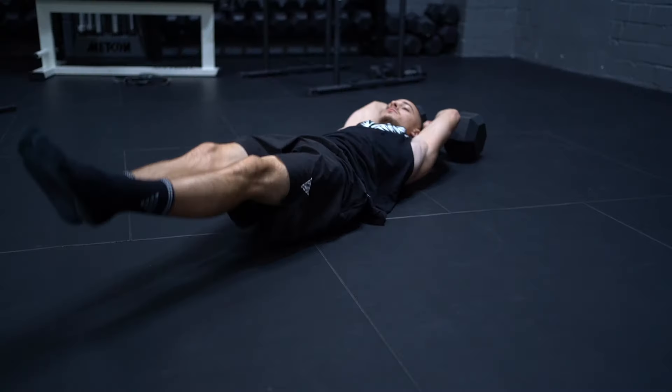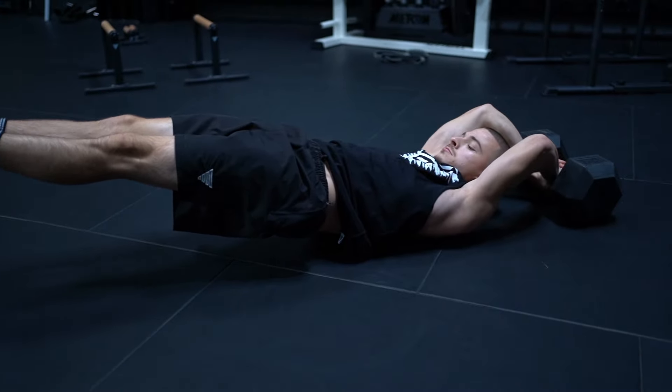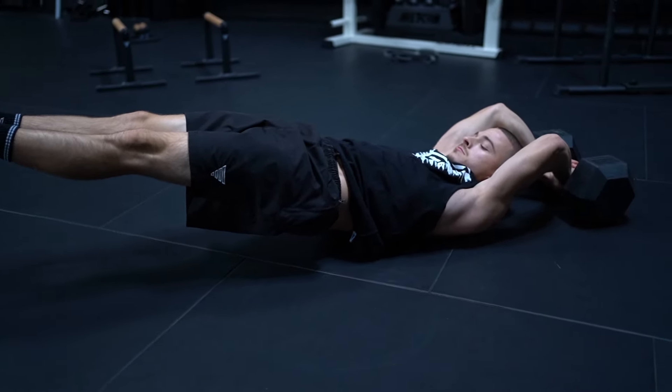The final exercise is the dragon flag, or dragon flag presses and raises. This exercise is super important and very good for gaining overall full-body strength for the front lever because you stay in absolutely the same position as the front lever. You can hold the position, or if that's easy, do raises or presses — the most important thing is to maintain a perfect body line, which is exactly the same as the front lever.